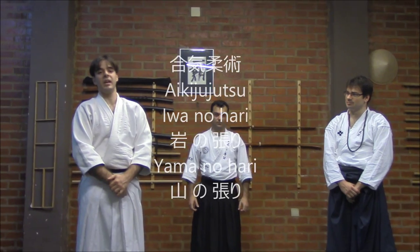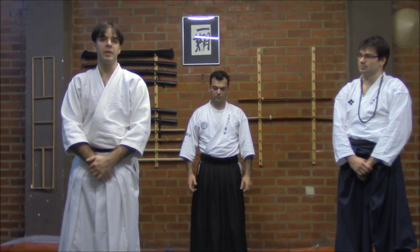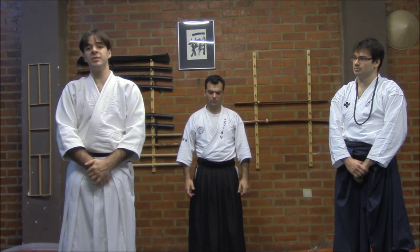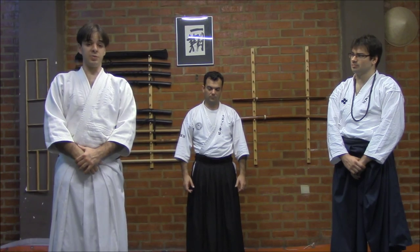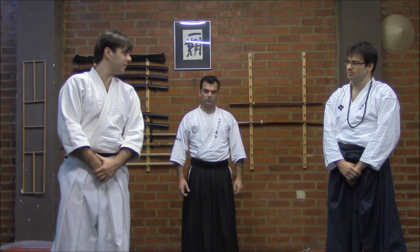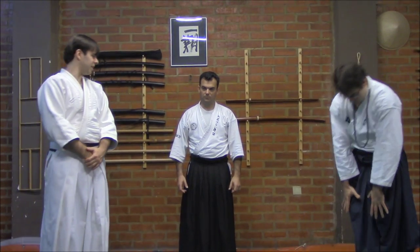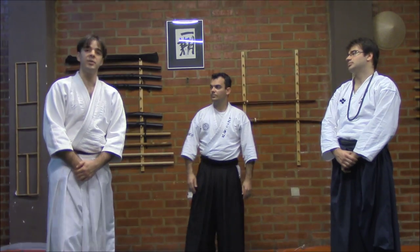Hello, this is April 2014. We are here in Valencia, Spain. We are in this wonderful event, this international encounter. I have here with me Shidoshi Luis Novega and Sensei Daniel Wandel, studying for his Shidoshi graduation.